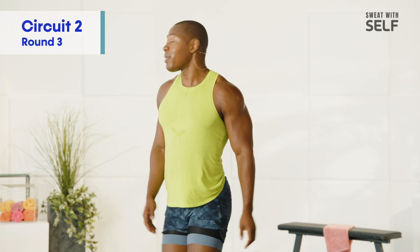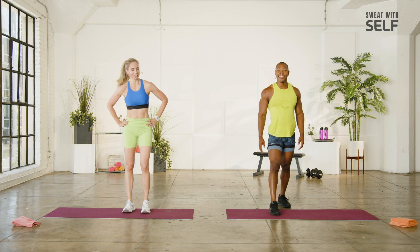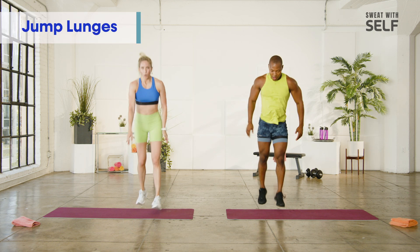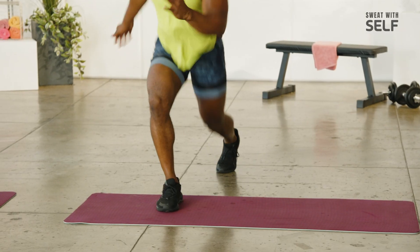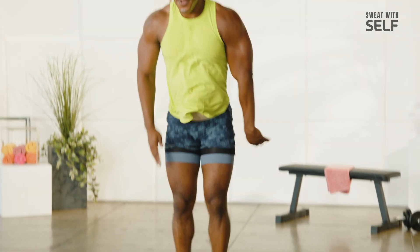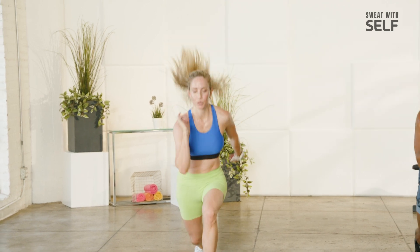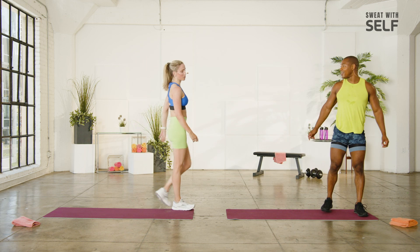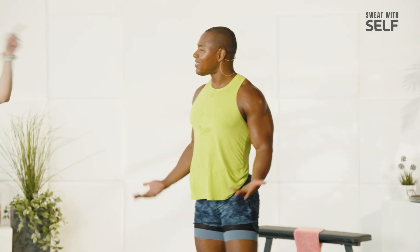Last one — jump lunges. Were we stalling? All right, here we go. Three, two, let's do it. Perfect guys, we are burning just as much as you are at home. Four, breathing, two. This is where I'm going to have to do a pep talk. We just got to keep moving. This is the last one — let's just make it happen.